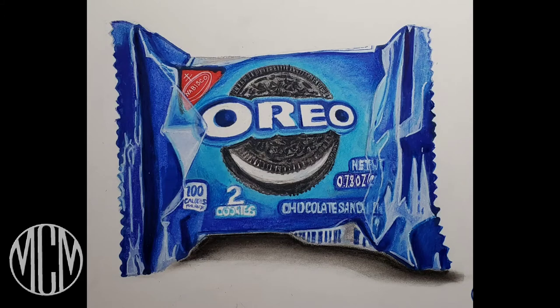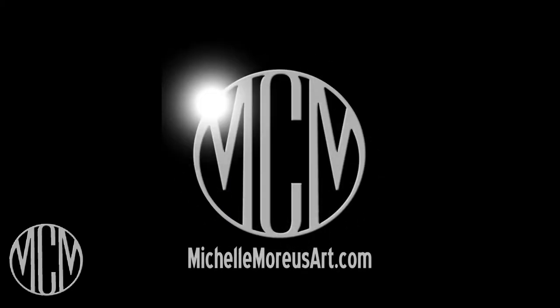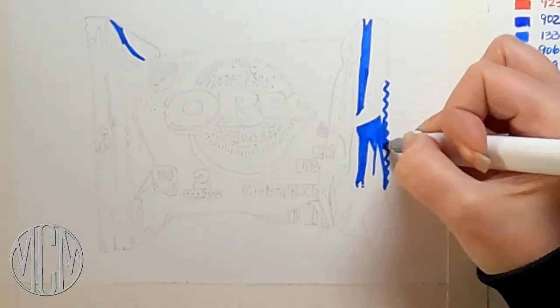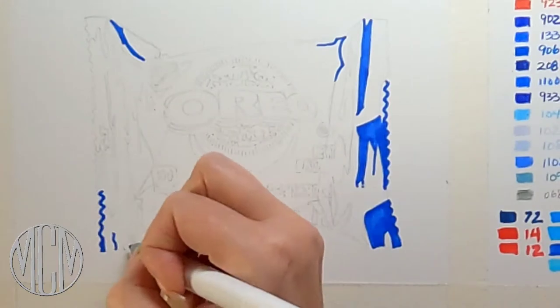Hi guys, welcome to my channel. My name is Michelle Morius and I make art tutorials that are fun, easy, and accessible for everyone. Today we're going to be doing a hyper realistic Oreo packet in color pencil and Ohuhu alcohol markers.